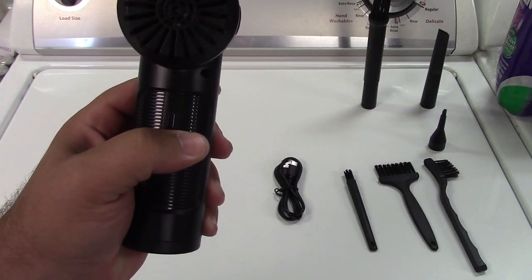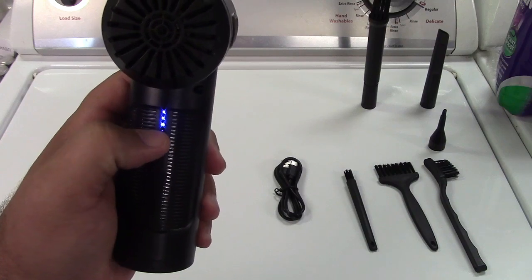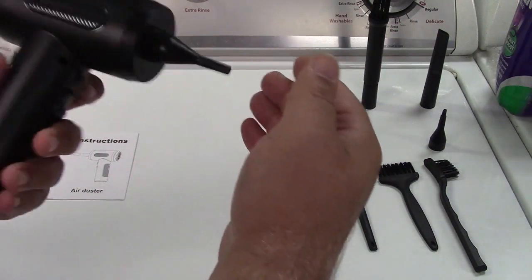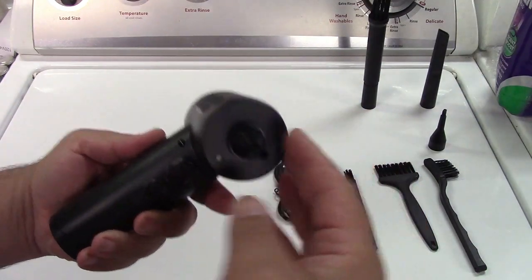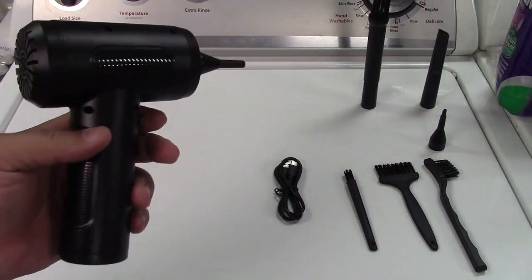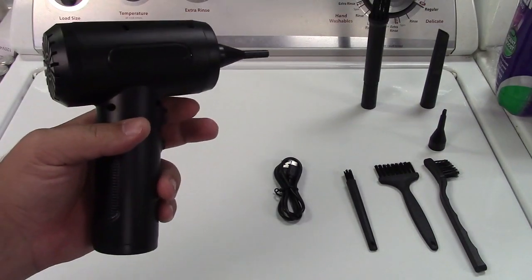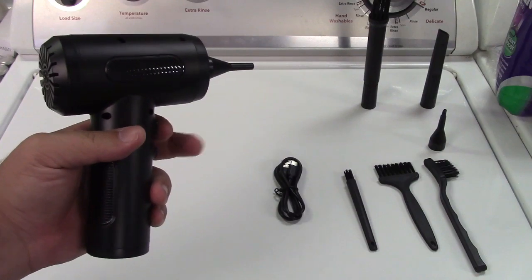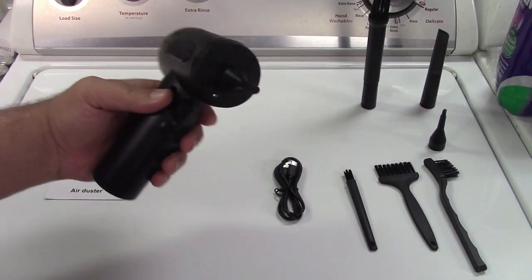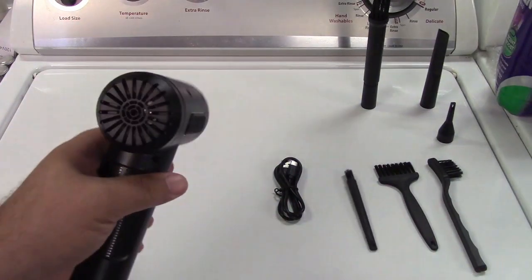We'll press the button here and turn it on. That shows the state of charge right there. The air is coming out — you can probably hear that. It has three speeds: low, medium, and high. It really does get pretty good airflow. One more press and it shuts off.